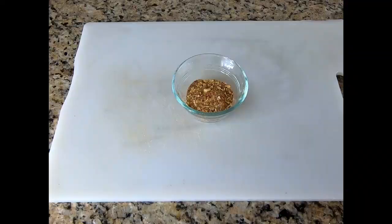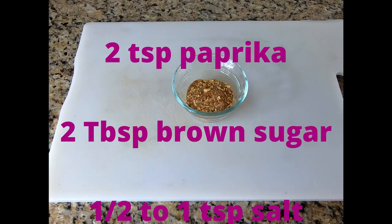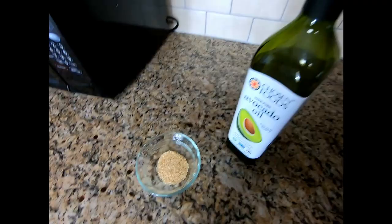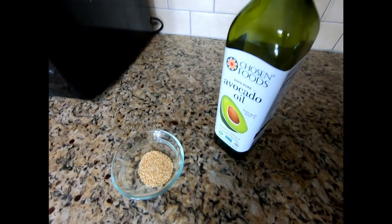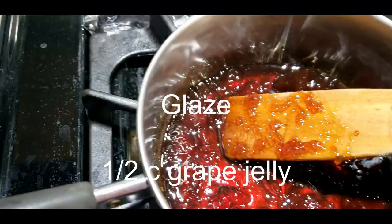Start off with a dry rub. That dry rub has two teaspoons each of garlic powder, onion powder, and paprika. I have about two tablespoons — or one and a half tablespoons — of brown sugar. And of course, a half teaspoon or so of salt and pepper. I also have some avocado oil and some sesame oil, which we're going to be toasting in a few minutes. And of course, the glaze.